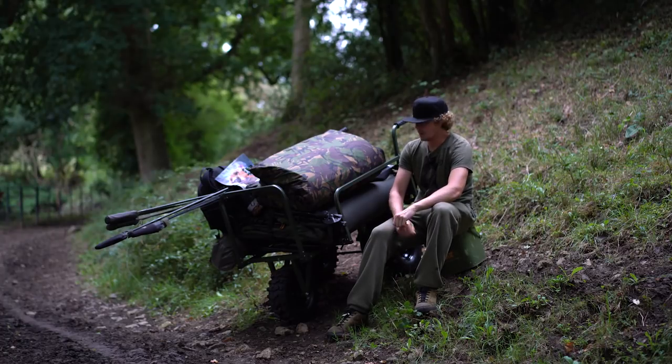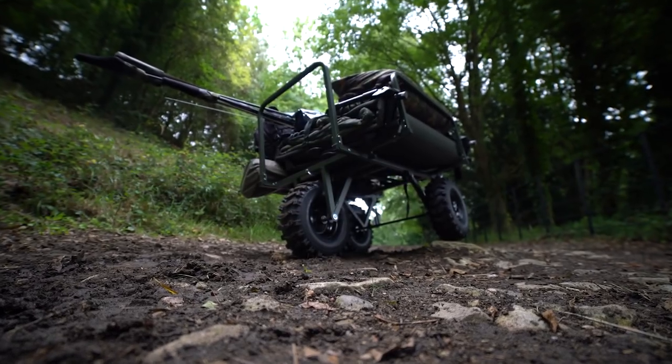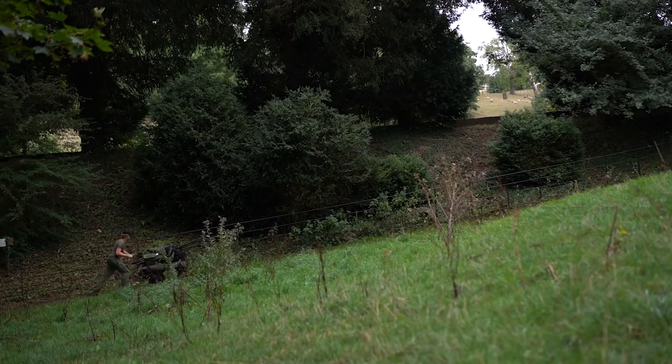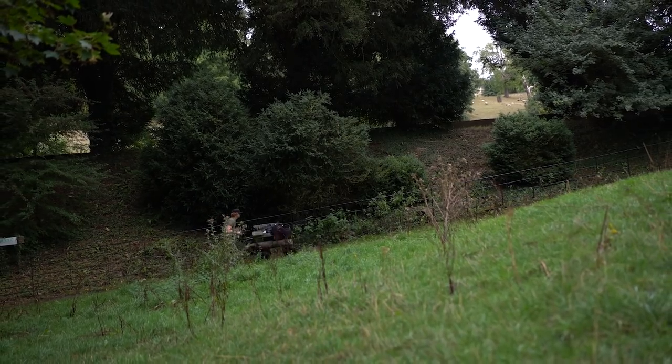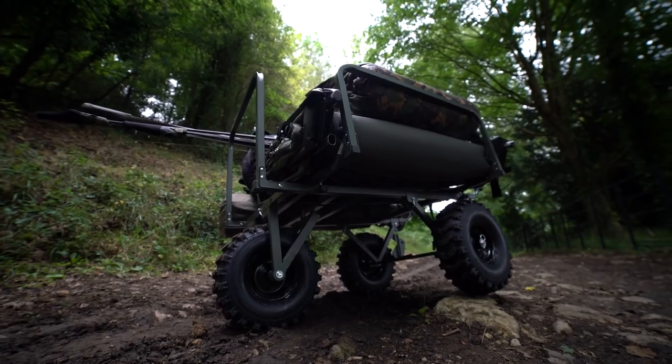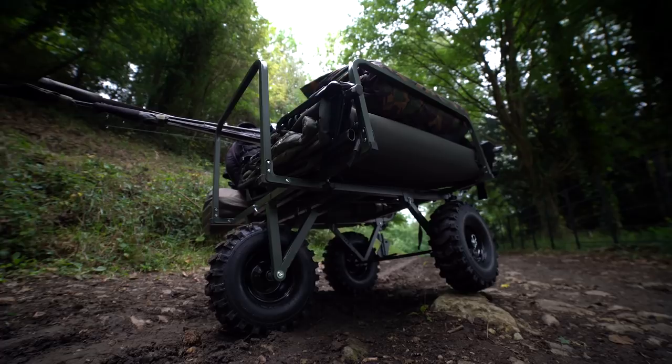Hello there, Carpologists. I'm Joe and today we're taking a look at this — the TF Gear Juggernaut. Or as a dog walker called it in the car park, a bit of a tank.